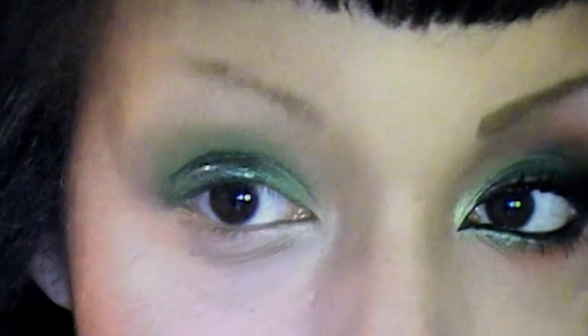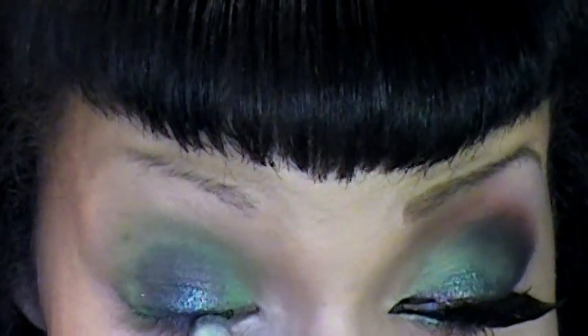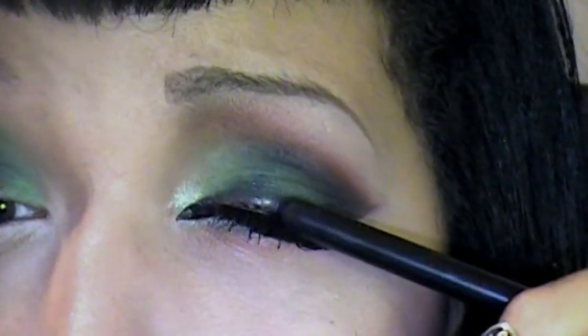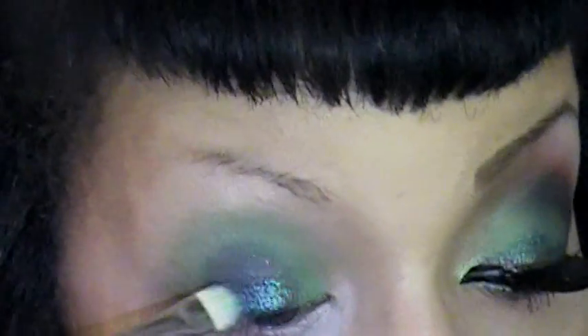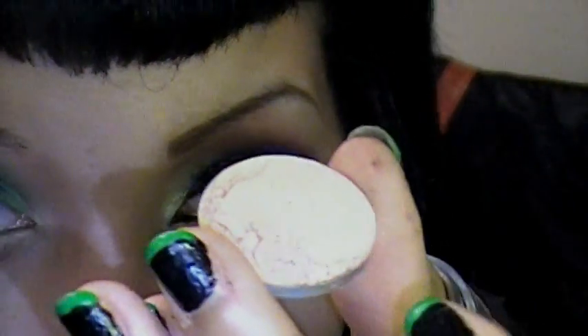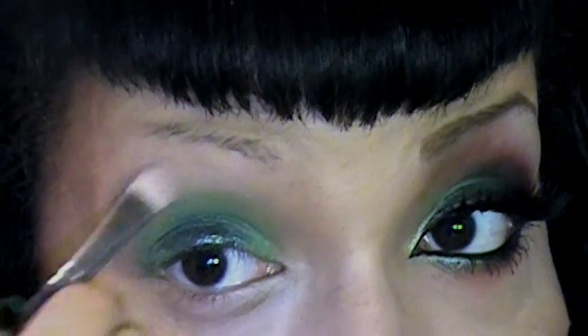As you can tell, I kind of lost a little bit of that 1939 color in the blending process. So just whatever is left on my brush, I'm just going to tap and re-highlight. I want to keep this part of the lid with that 1939 so you just see a little part and then you see the Grassy color. I'm taking a skin tone color and applying it to my brow bone, and then just blending down those greens.